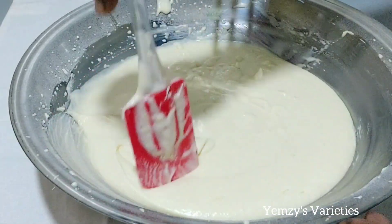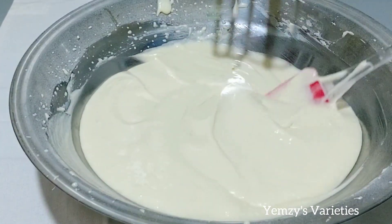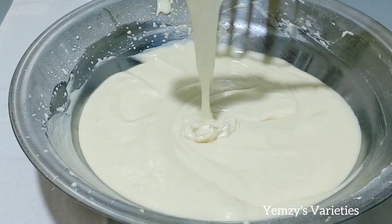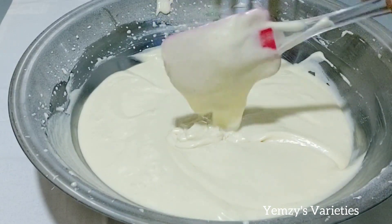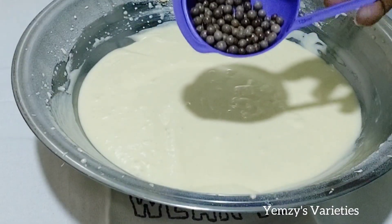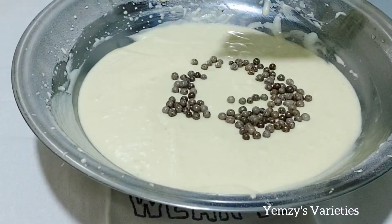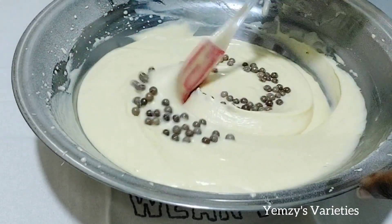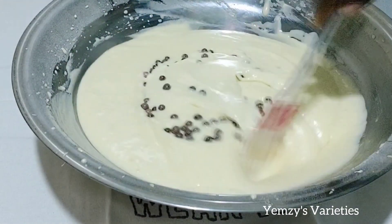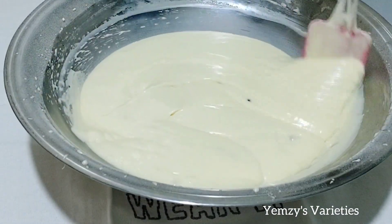Just scrape the sides. Now I'm going to add in some chocolate balls. See how smooth the batter is — I love it. You can feel free to add any fruit of your choice into this batter. Mix it together just like so.